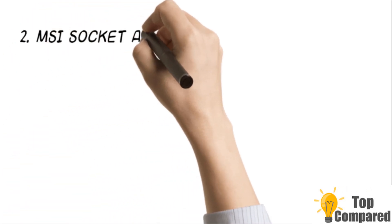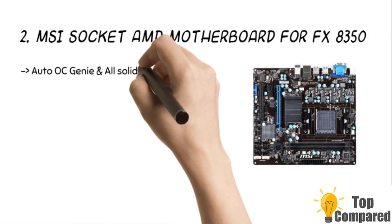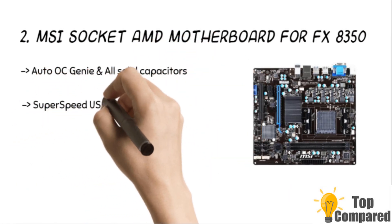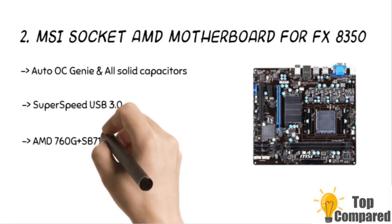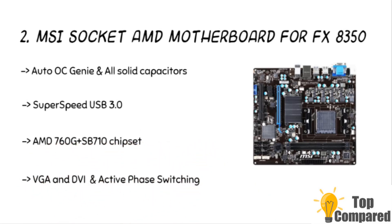The second product is the MSI Socket AMD Motherboard for FX8350. The product has an AMD 760G Plus S.B. 710 chipset and is compatible with USB 3.0. It has Auto OC and all solid capacitors. The active phase switching is another highlight of the motherboard. It can unlock the CPU core. The super ferrite chokes use a ferrite core and it is super permeable.